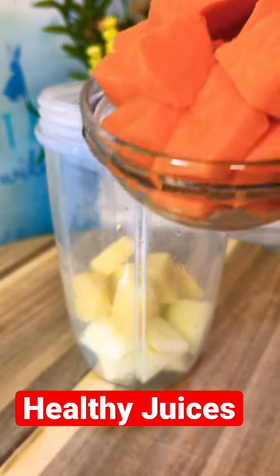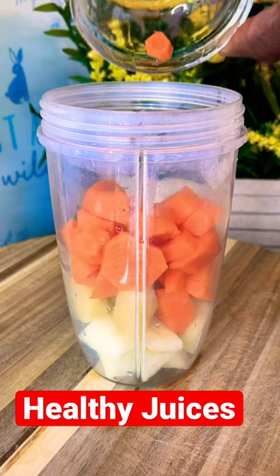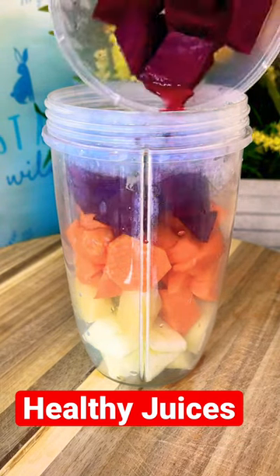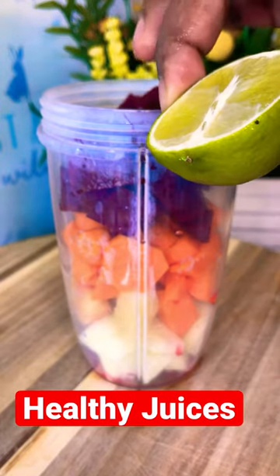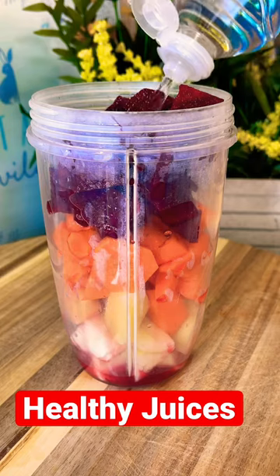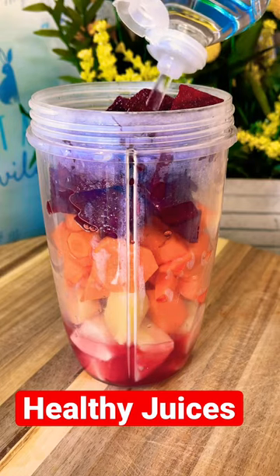I'm going to be using a medium-sized carrot — remove the skin and put it straight inside. I've got one medium-sized beetroot, going to put it straight inside as well. Then I'm going to add some lime juice — squeeze out the lime juice.